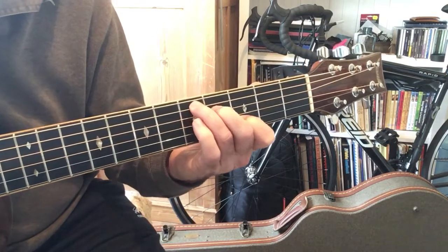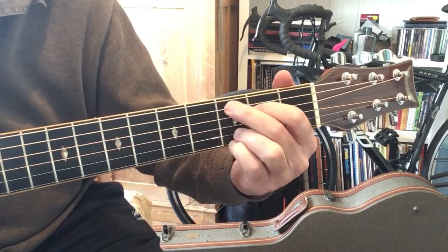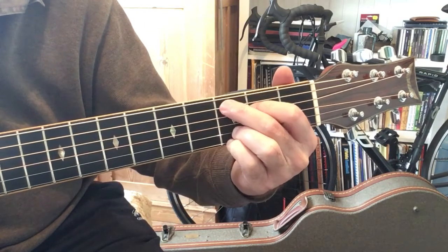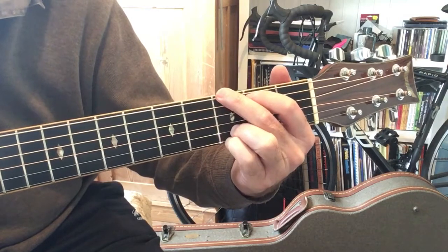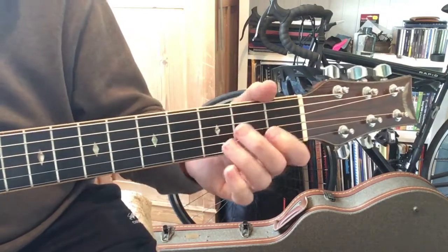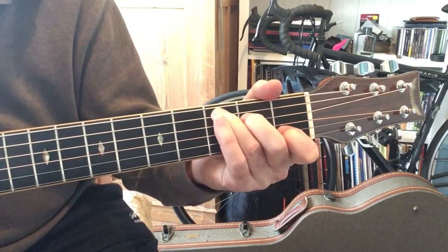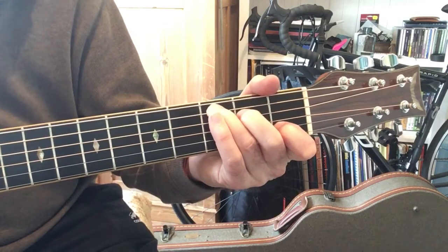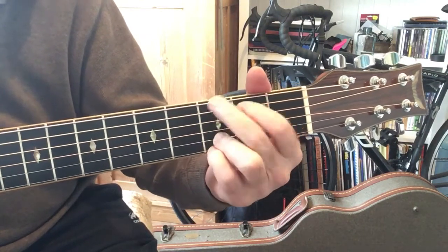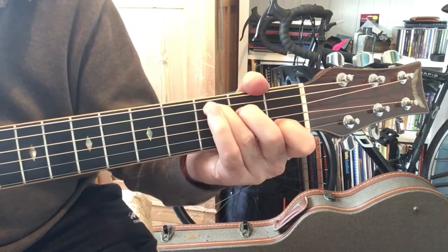Then he goes back to the G. It's one-two, two-three-four. That's the last bit — the second part of the verse: 'take my hand and change my mind, how could people get so unkind.'